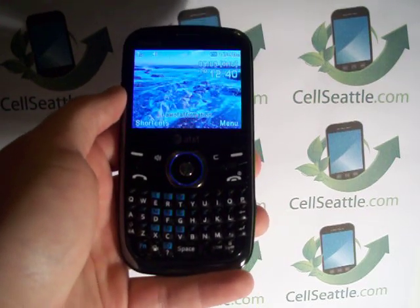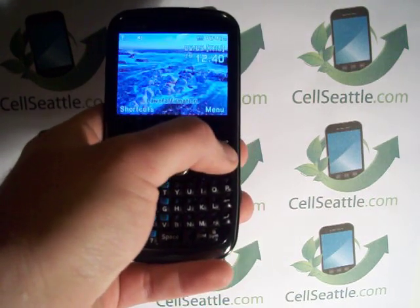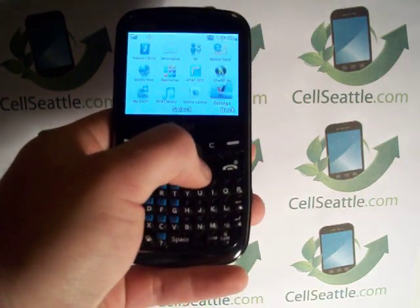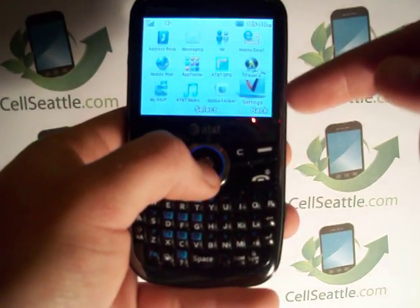In order to do so, you're going to press the right soft key under the screen to go into the menu, and then using the arrows you're going to scroll all the way down into the bottom right corner where it says Settings, if you can see that right here.